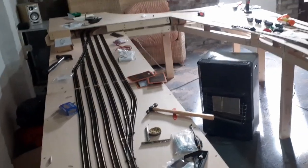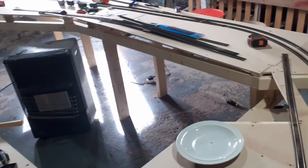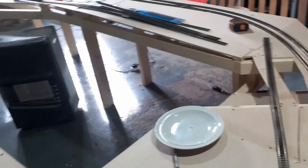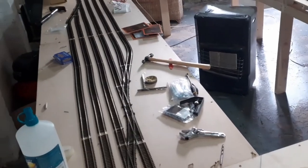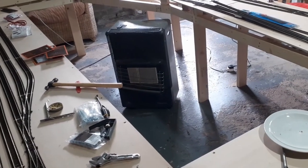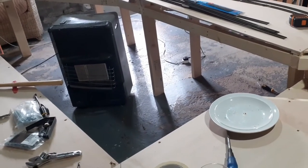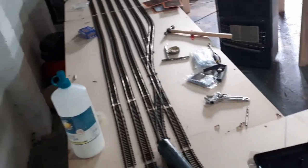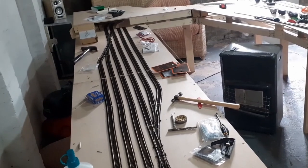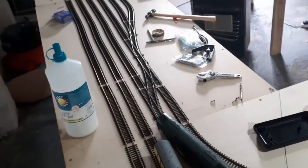The layout's a bit of a tip at the moment but I've got most of the point motors in and the rest will be going in this afternoon. My next video will almost definitely be either EXPRESSnet or a layout update. Thanks for watching — this has been an overview of installing point motors and control panels and how I make my control panels.